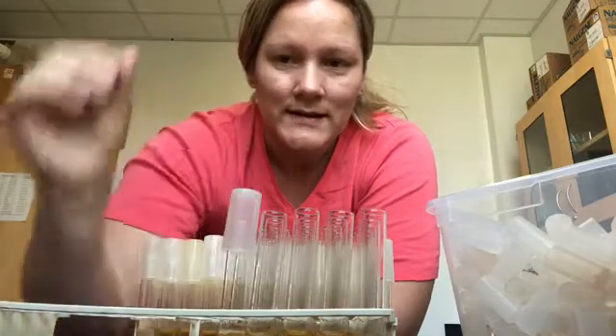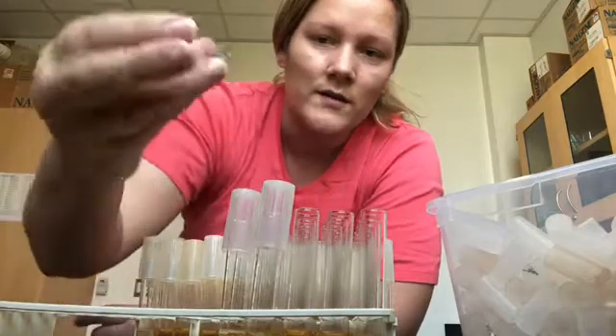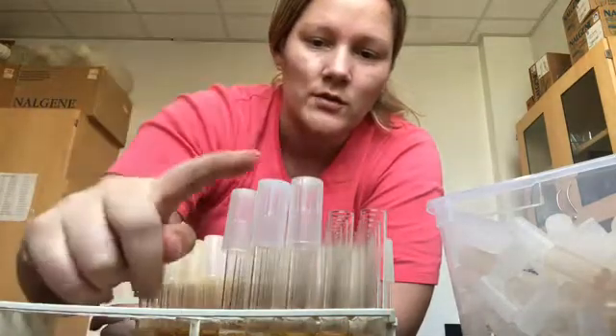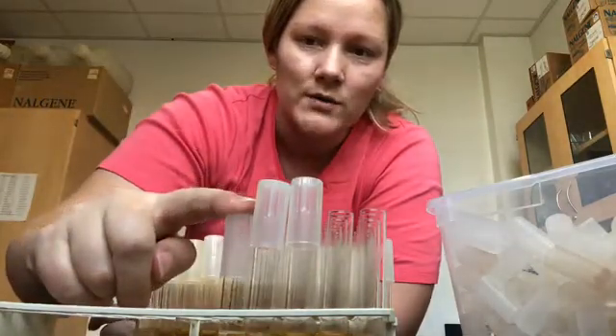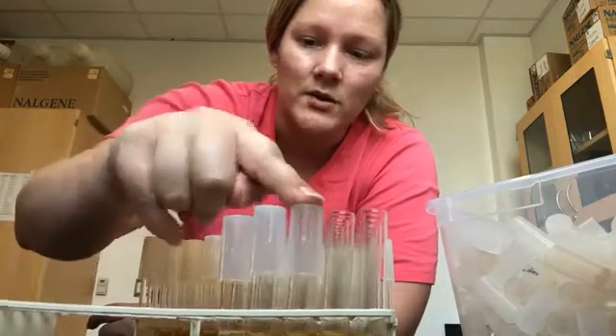What you do is you just lightly add the cap onto the test tube like so, and then when you have a complete rack you firmly press it down from the tip of the cap to the test tube like so.